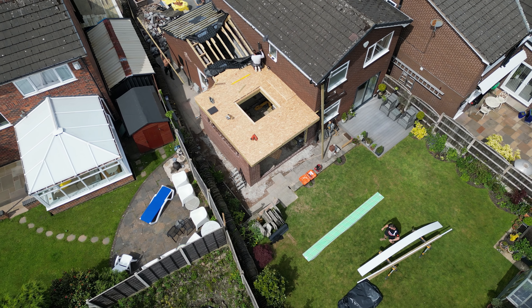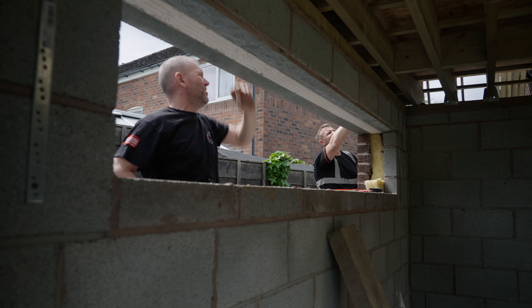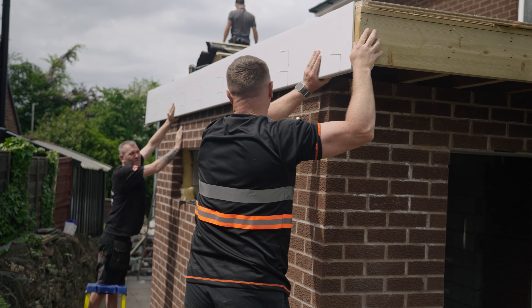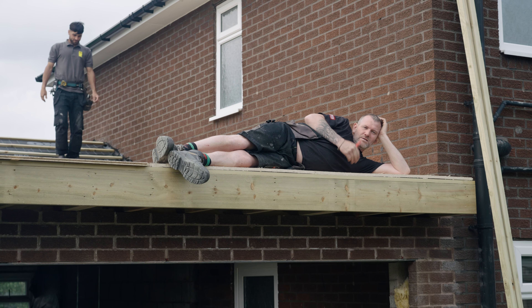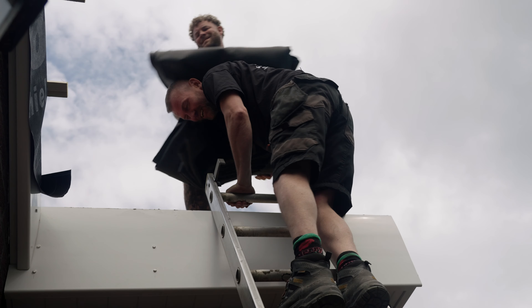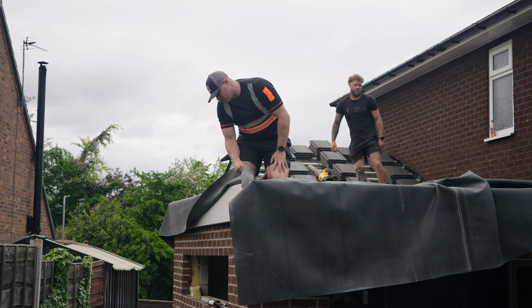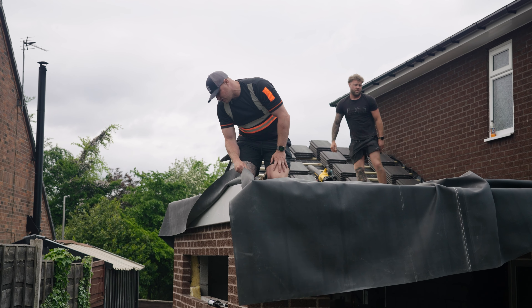We've filled the front in — we had to pull a straight line through from the porch. That section of roof is staying in; it's just being re-tiled, battened, felt, and getting new fascias, soffits, and gutters. The rest of that roof is staying in because the client didn't want the plaster inside the house wrecking.